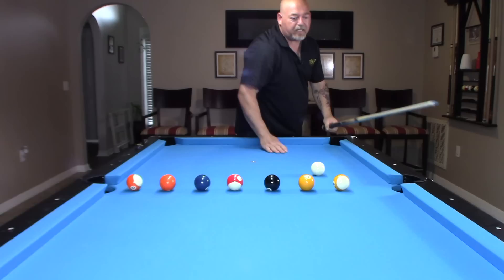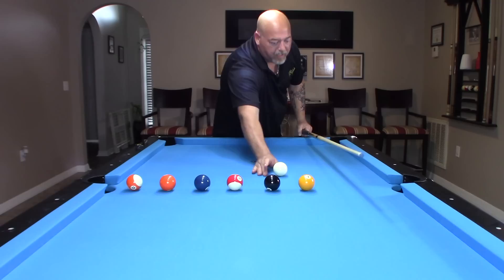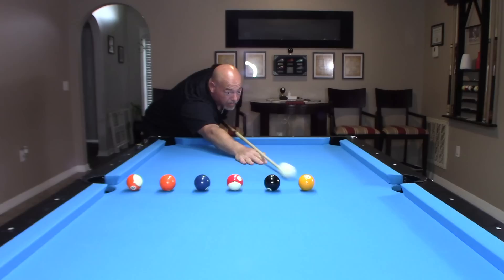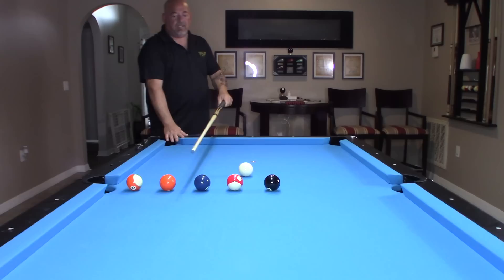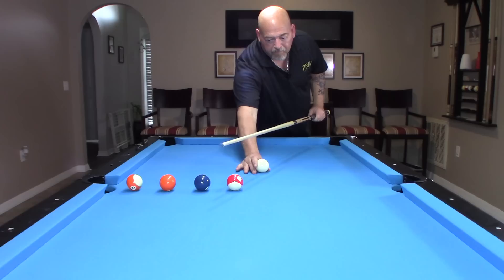That one came back a half — that's alright. Like I said, we just want to be within half a ball to a full ball from the object ball. We'll keep going down the line until we sink these 4 in that corner pocket. And then we're going to move on to the next 4 in the other corner pocket. So that's 4 in that corner pocket, and then we're going to put these 4 in that corner pocket. Go ahead and take one more shot.